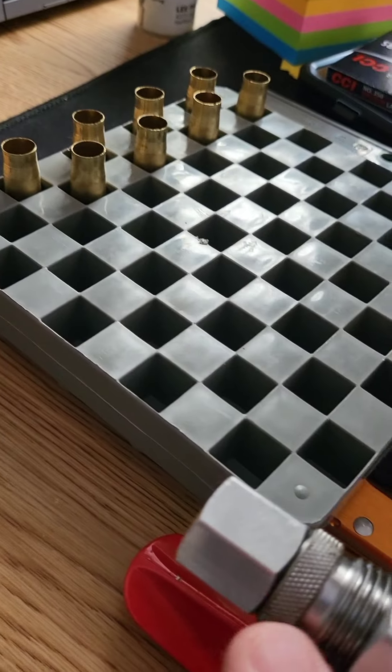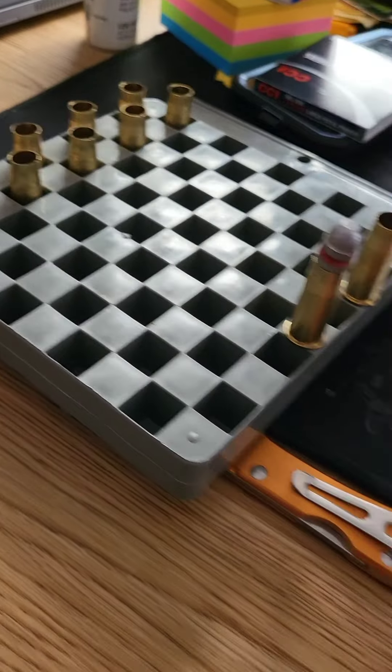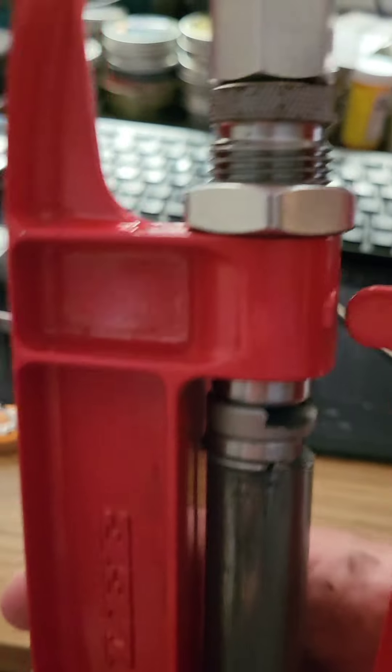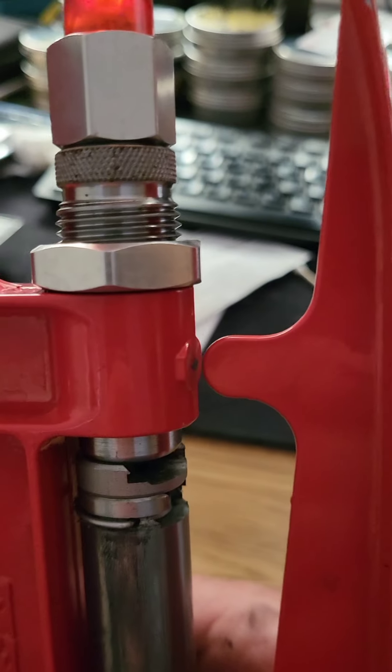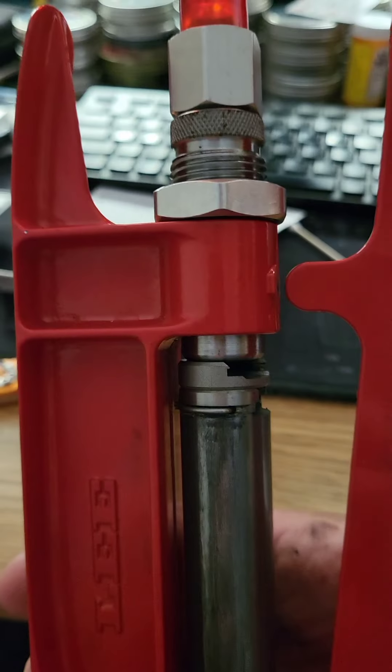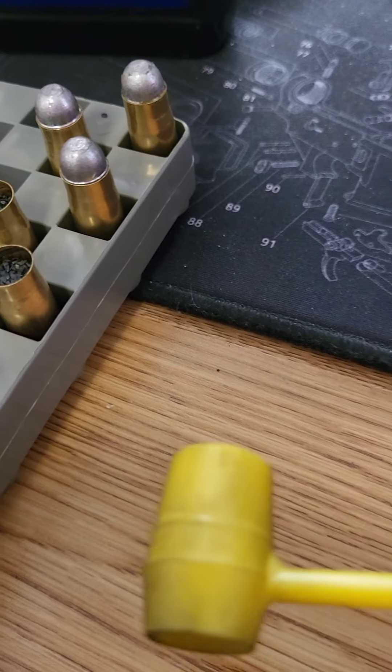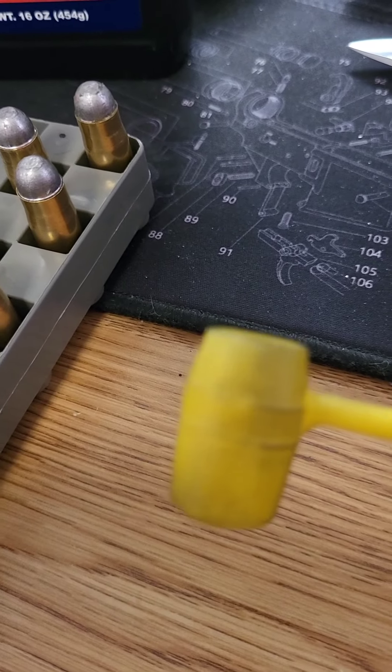Lee makes these as pour-through dies, and if this was a mounted unit, they make it so their funnel fits in here so you could fill each case right after you flare it. But in the field this risks spilling powder, so I'll flare them first, then fill them, then put the bullet in — not trying to cut a step, even though this die would allow that on a mounted press.